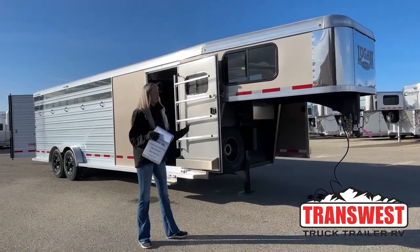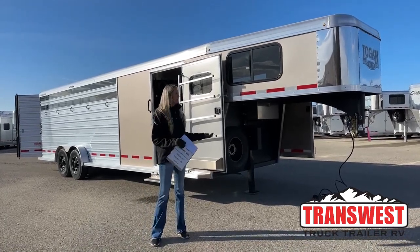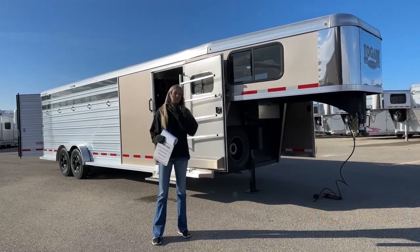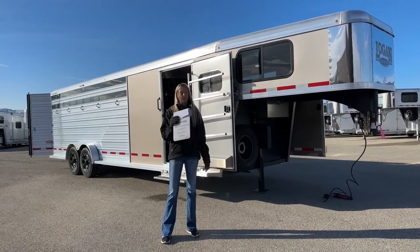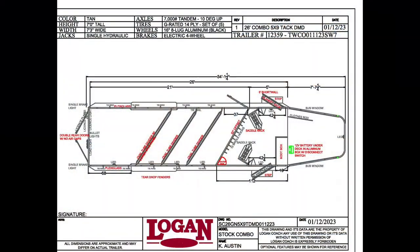This morning I'm going to take you through one of our new Logan's — one of our other stock combos that we have. These are very popular, these 26-footers with all these different tack setups. Before we get started on this trailer, we're going to pull up that drawing for you guys to review alongside with me, so we'll get that up on your screen and then we'll go over it together.